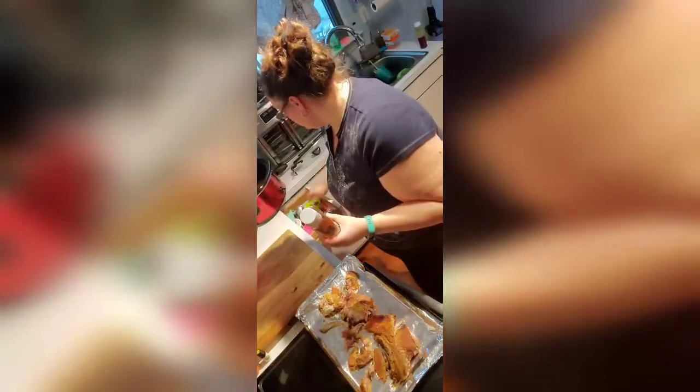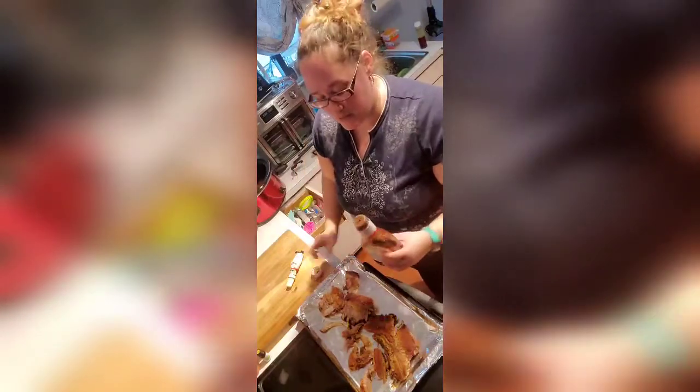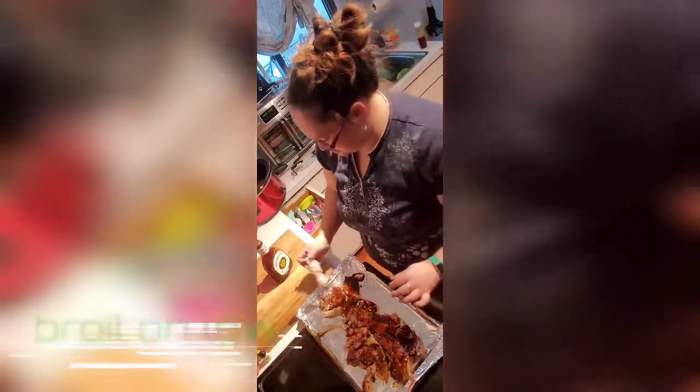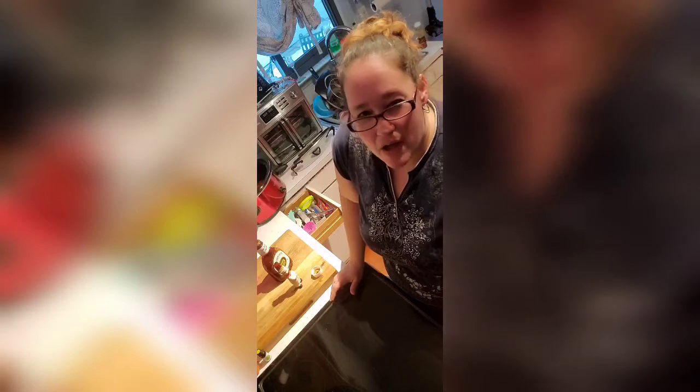I'm going to broil them for about five minutes to just caramelize the barbecue sauce. For those of you that don't know, I have two kids, so they're never quiet — well, my oldest one is, my youngest one isn't. He'll be 16. Normally you do about five minutes, but my stove cooks a little fast so I'm going to check in about three minutes.